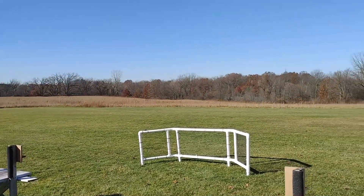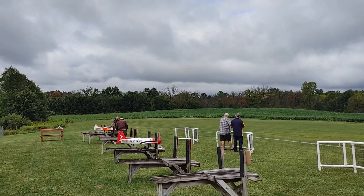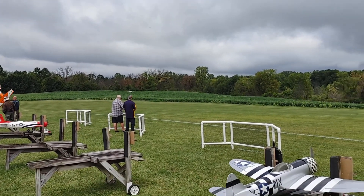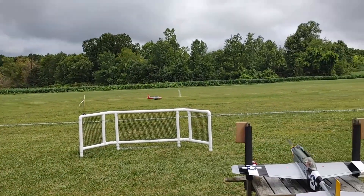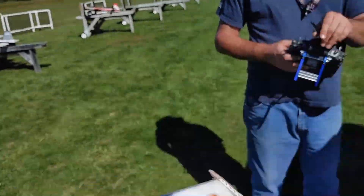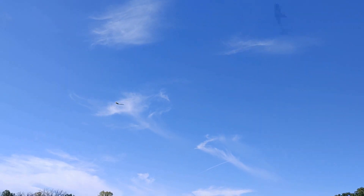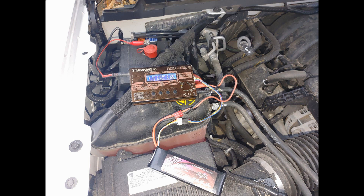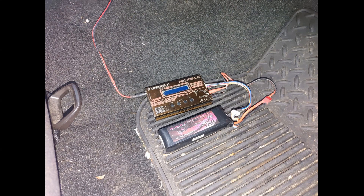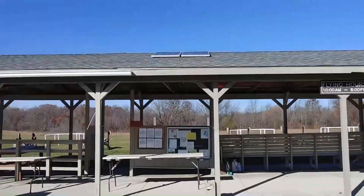Like most organized RC flying clubs, we are in a somewhat remote area — we don't fly in the middle of subdivisions. With that remote setting comes a lack of utilities, most notably electricity. For years that wasn't a problem, but with the growing popularity of electric planes I found a need to recharge batteries at the flying field. A lot of guys were charging under the hood of their car or even inside the car, which is dangerous because LiPo batteries pose a fire hazard. So we wanted something more convenient and safer, and therefore we added a 12-volt solar array.